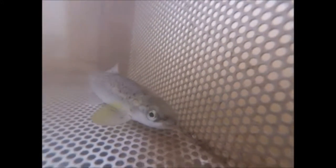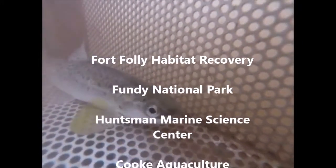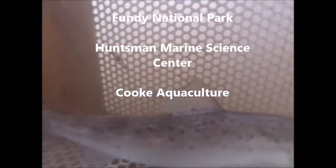Therefore, a new approach is being implemented through the collaboration of Fort Folly Habitat Recovery, Funday National Park, Huntsman Marine Science Center, and Cook Aquaculture. This is where the rotary screw trap comes into play.